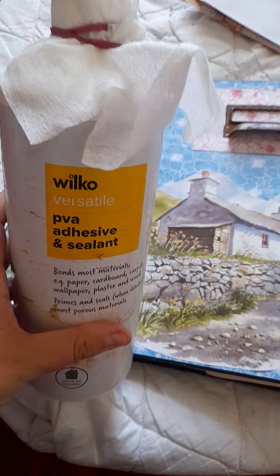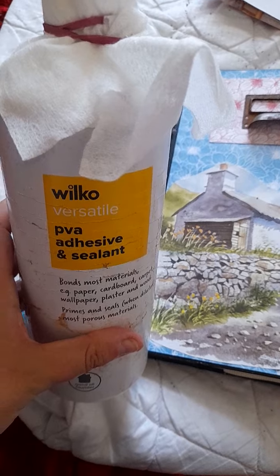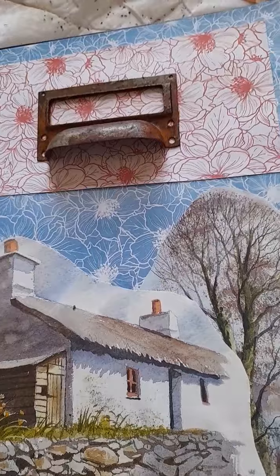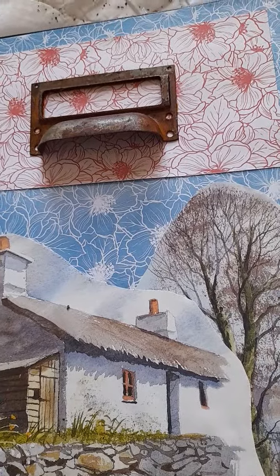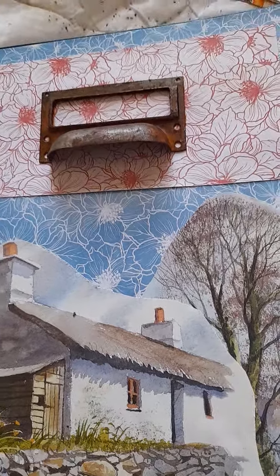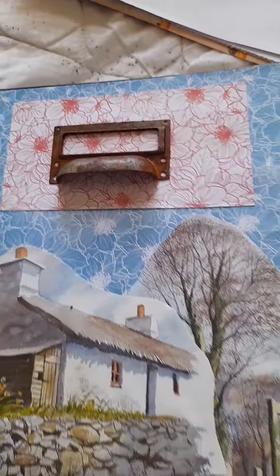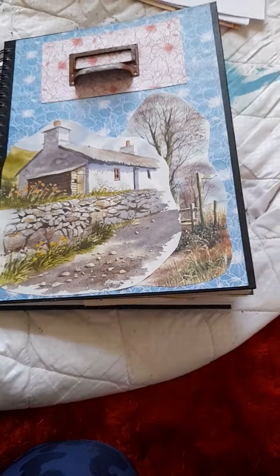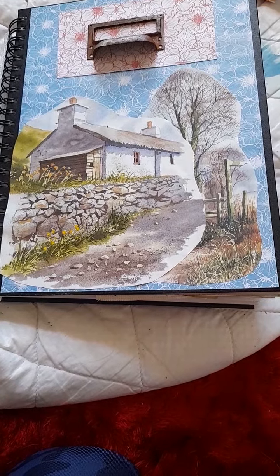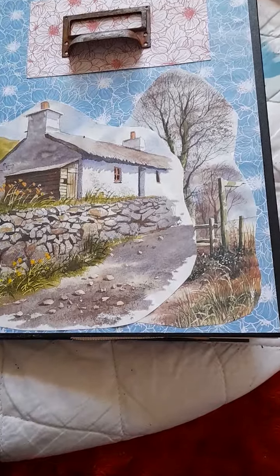I use this really good glue — it's World Coast PVA adhesive and sealant. That glue can stick anything; it even stuck metal. I'm running a bit low so I'll be getting more. If you want a glue that sticks anything, that's your answer. If you live in Britain, you can get it from Wilkinson's.